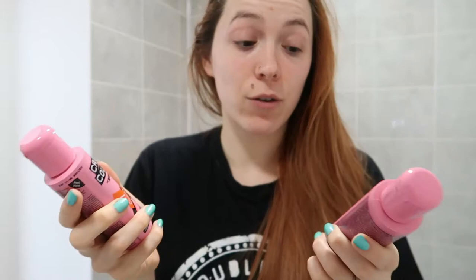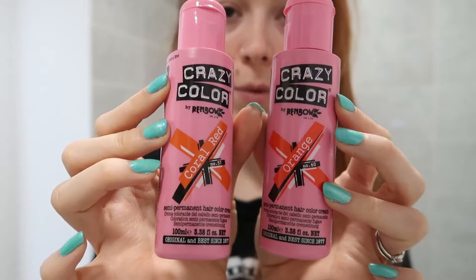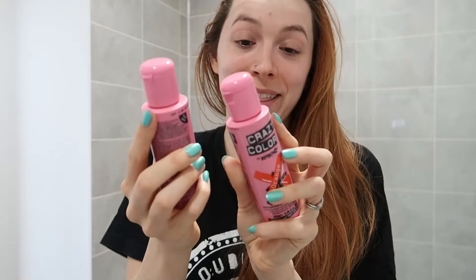These were both pretty much five pounds each and I got them off Amazon, and I did send her the links to make sure they would be okay. What is odd is that if you look at these colours, the coral red looks way more orange than the orange one does — this looks more red — but we are just going to go with two blobs of orange, one blob of coral red, and we'll just see what happens.